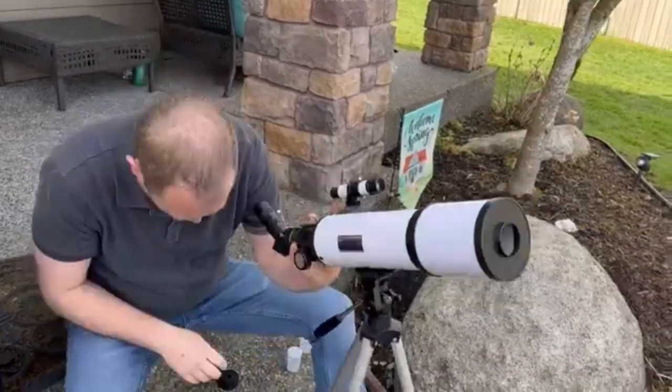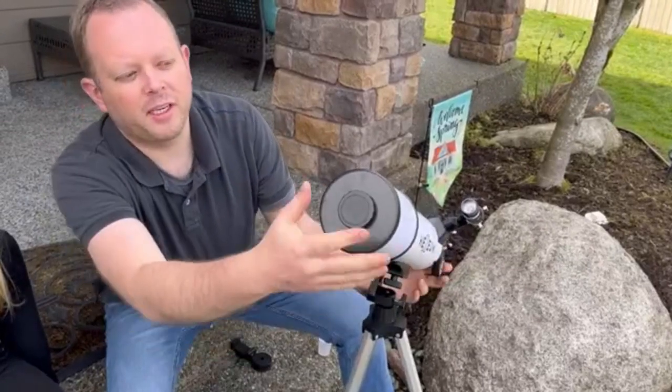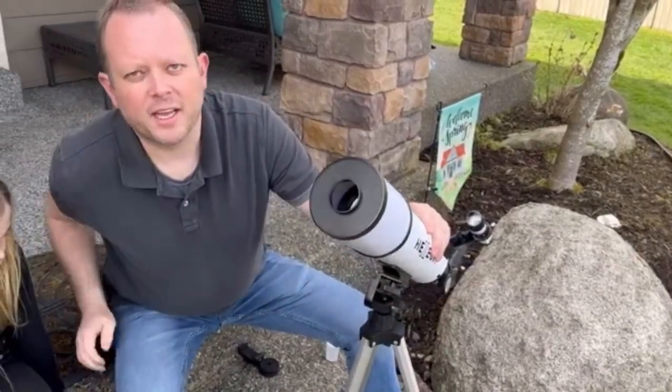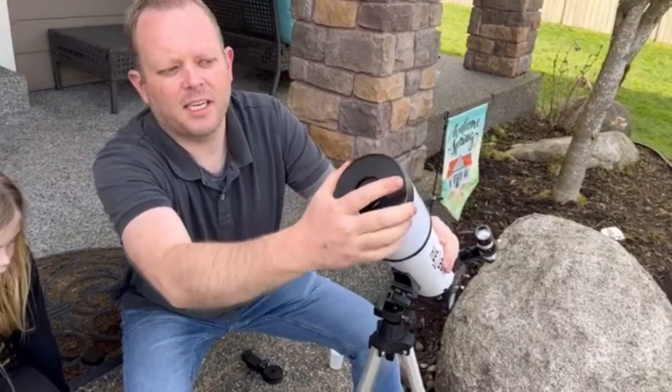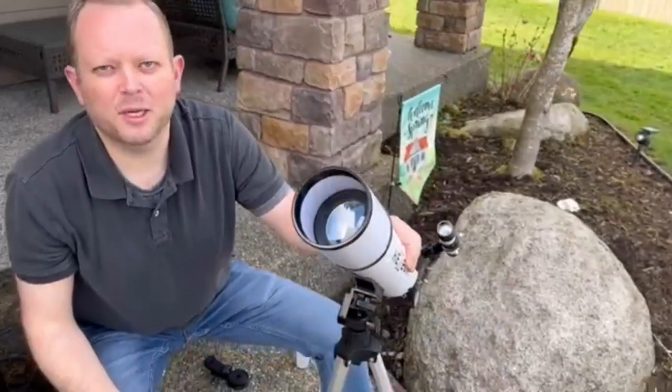The front end has a dust cap that can go over the whole thing to keep your mirrors and lens clean. You can remove just the inner portion to get a little light, so this is great for daytime viewing. For nighttime viewing, you can remove the whole thing so that you get the full aperture and as much light collection as possible.